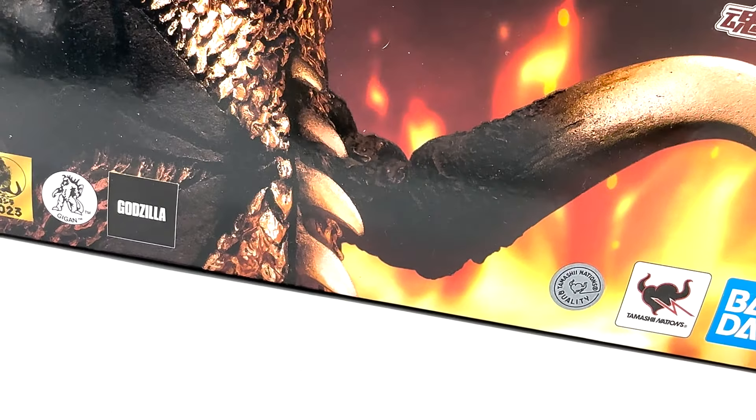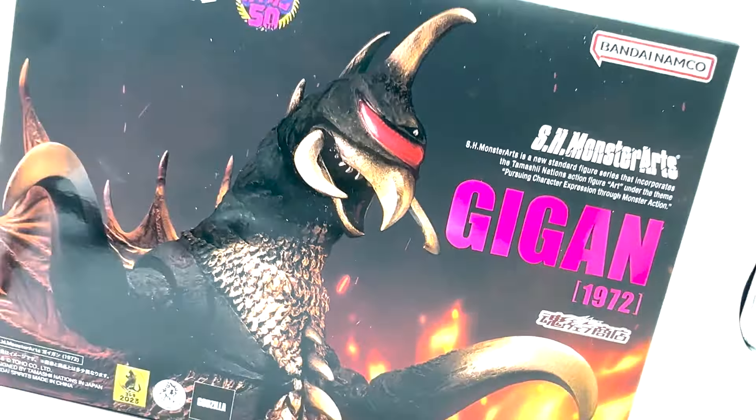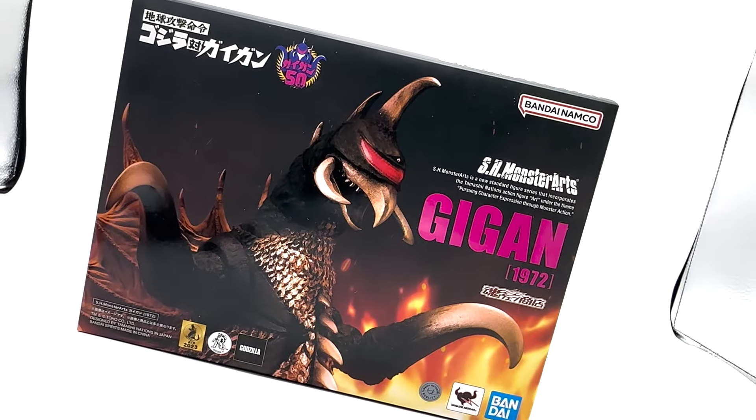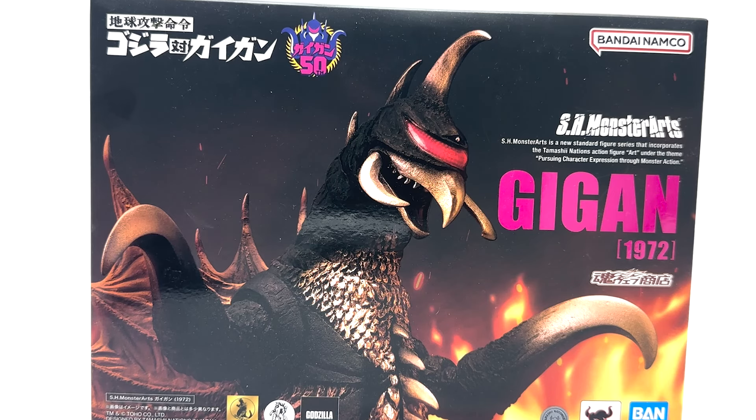What's up guys, Stitch Productions here. Today we're going to be looking at the Bandai Namco SH Monster Arts Gigan. This was actually the first SH Monster Arts figure I ever bought and was my introduction to SH Monster Arts. So we're going to be looking at it, starting with the packaging.